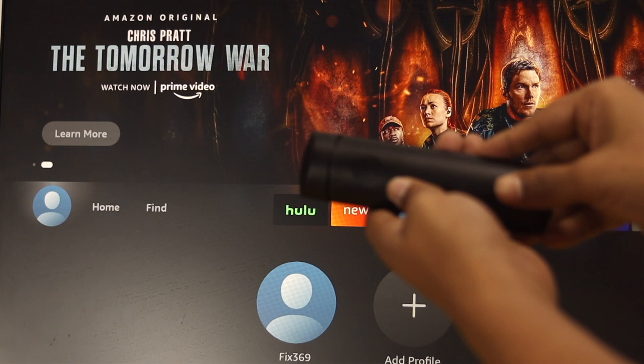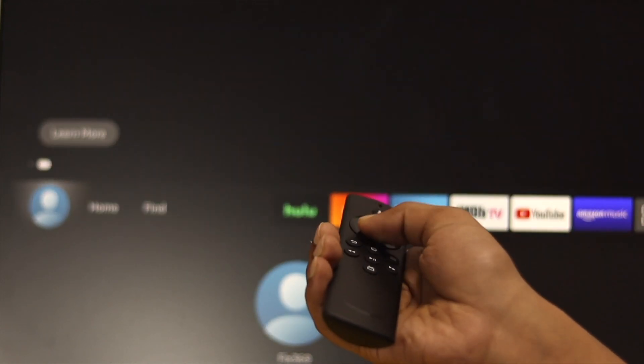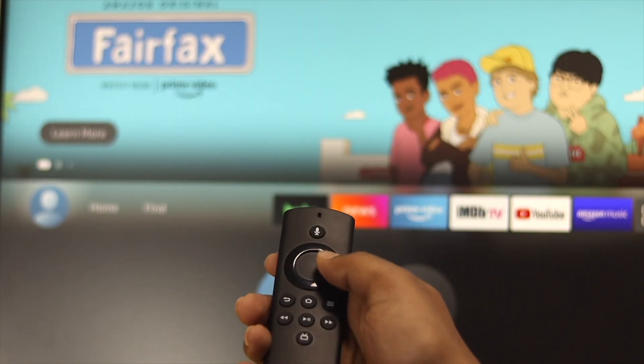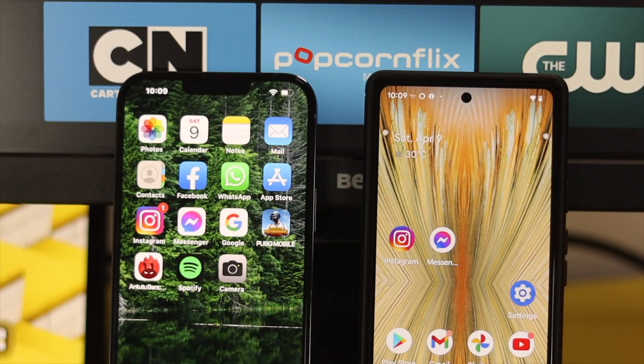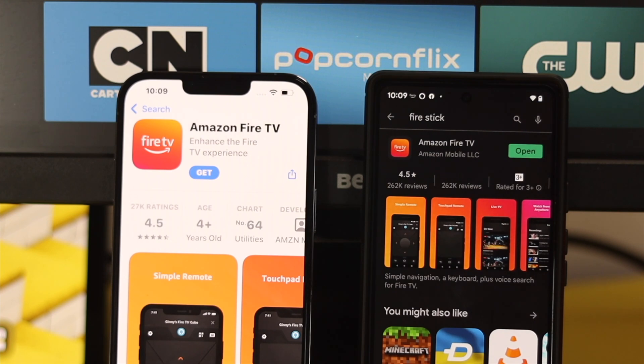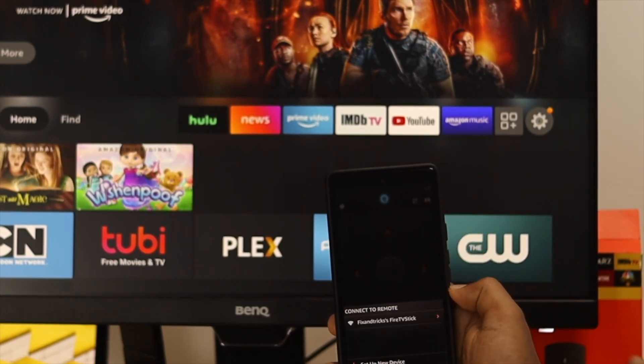Now let's say your batteries are working fine but the remote is still not working on your TV. In that case, the first thing you want to do is set up your iPhone or Android as a remote for your TV to do further troubleshooting. Here I've got a phone. The first thing you want to do, either on your iPhone or Android, is download the Fire TV app from your App Store or Play Store. After that, go ahead and open it up.